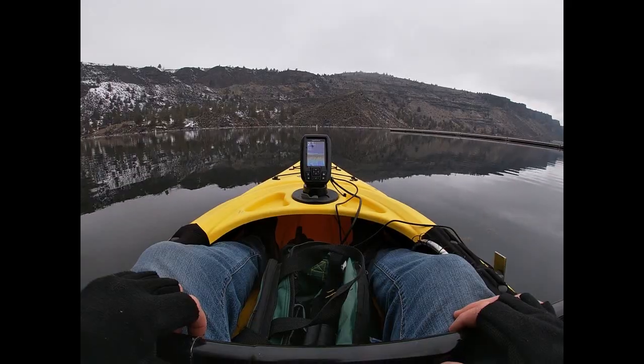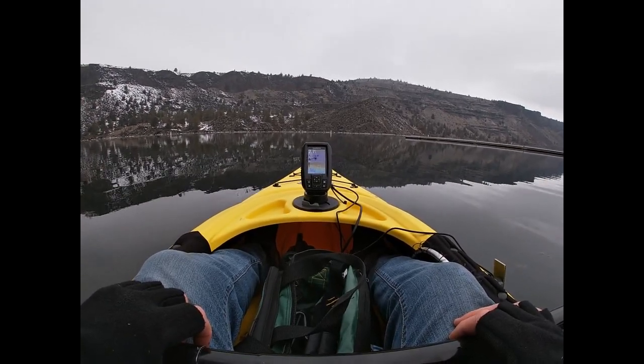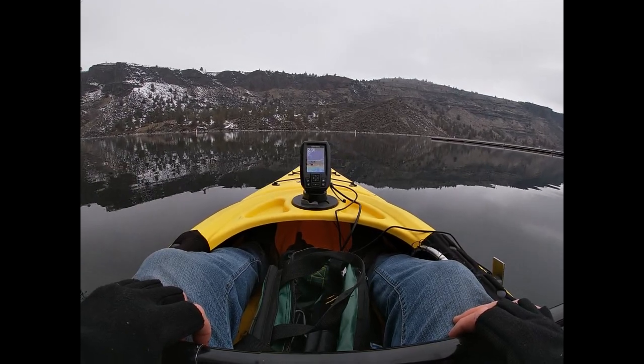Hey guys, how's it going? I'm out here on Lake Billy Chinook and I just wanted to give the new fish finder I got a shot. It's installed here on my kayak and it's working pretty good. This is the first fish finder I've ever had so I have a lot to learn, just want to show it to you. I'm pretty excited. It's a real cold day, it's about 34 degrees out and I was not sure if I should come out here or not, but I'm sure glad I did.